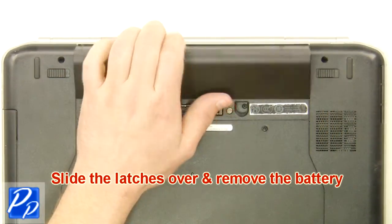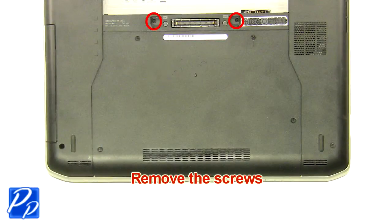Slide the latches over and remove the battery. Remove the screws.